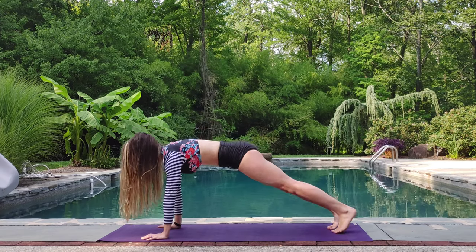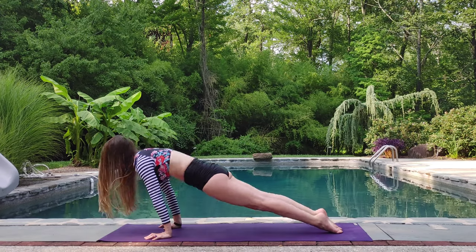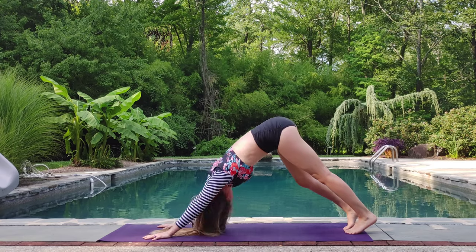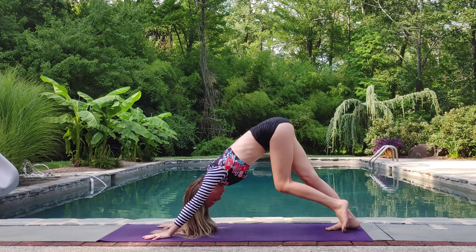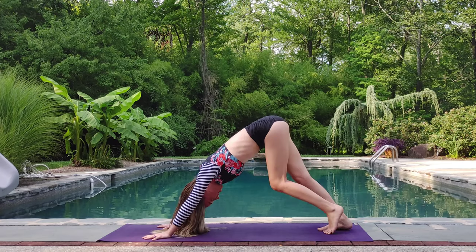Exhale, high plank. Inhale, chaturanga. Pull through up dog. Exhale. Downward dog. Pedal off those feet. Keeping the shoulders down the back. Neck is long.